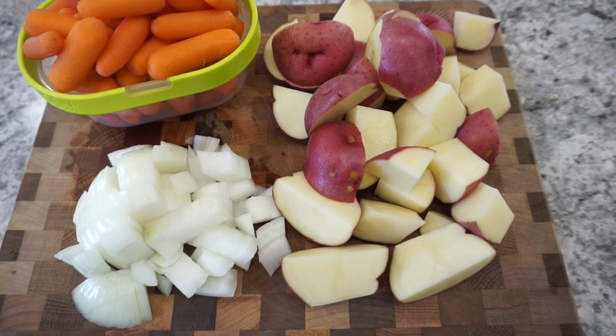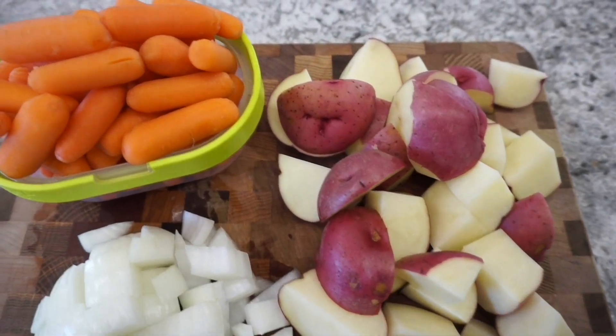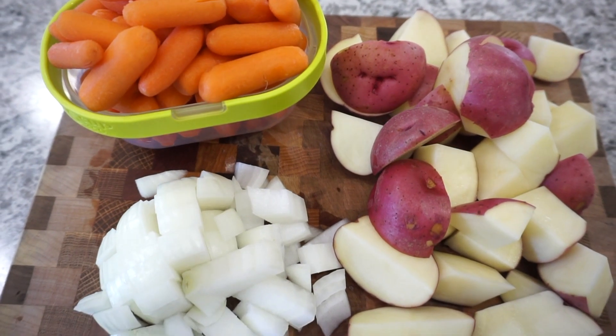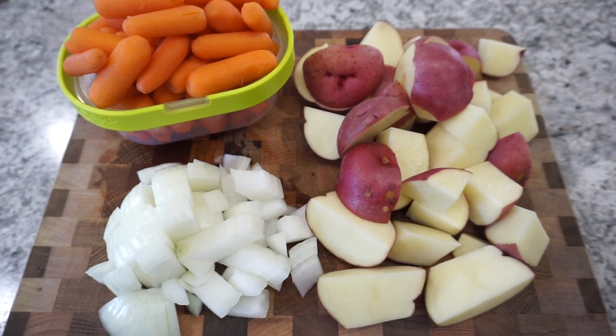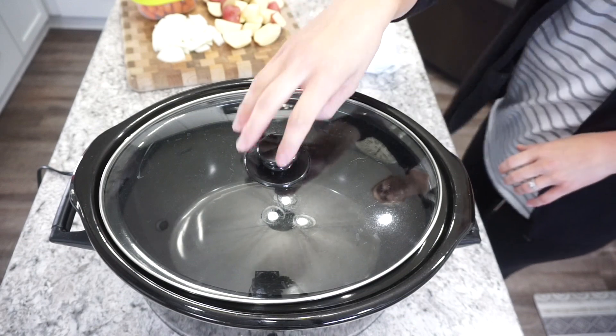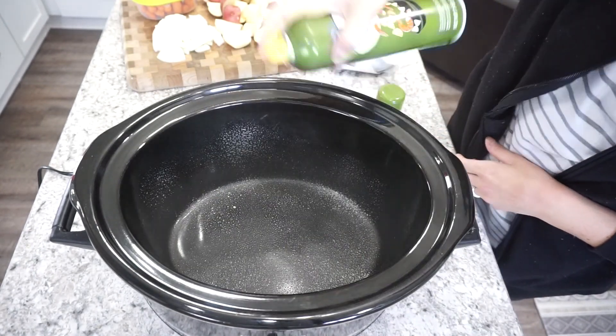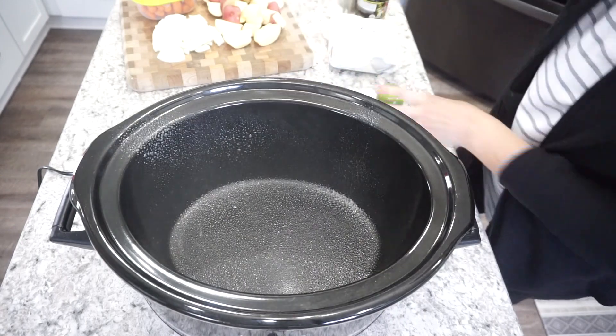For this first dinner I'm making a really simple vegetable beef roast recipe. These are all the veggies I'm going to be using: baby carrots, some chopped-up red potatoes, and an onion. You could also add celery if you wanted to, but I didn't have any on this day. I'm starting off with my large crockpot and spraying that with a little bit of oil to prevent sticking.